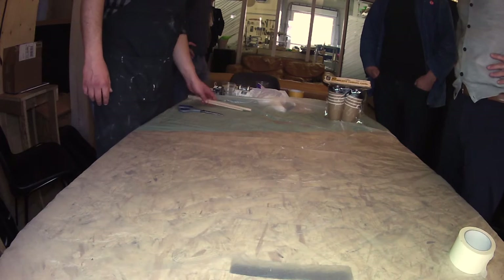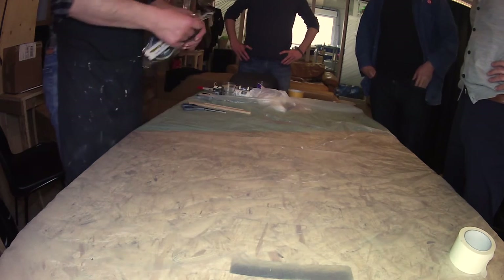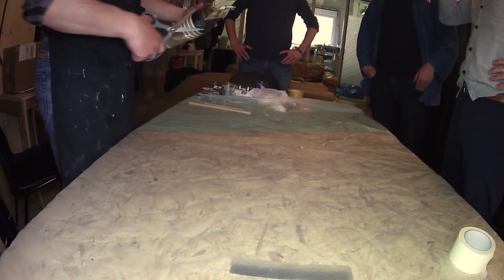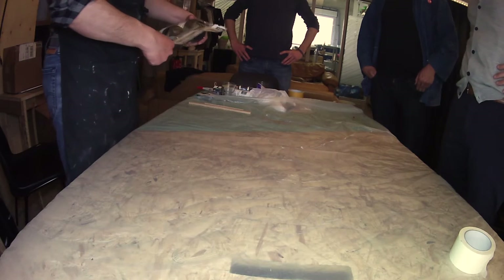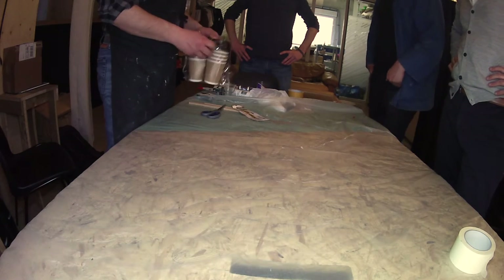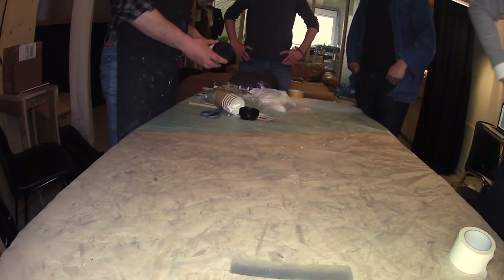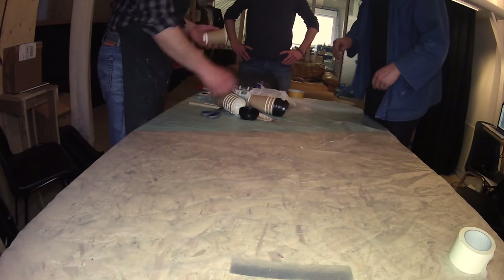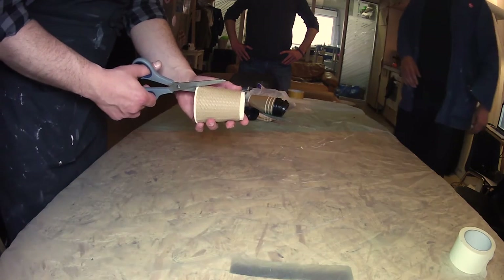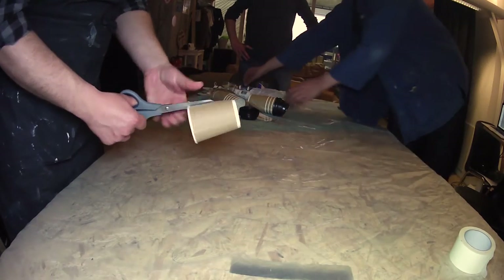We can start by preparing the mold. We are not using the wax now. If we make a very hard mold, we can just use a cup like this. We can cut it like here.